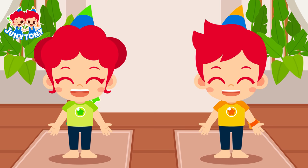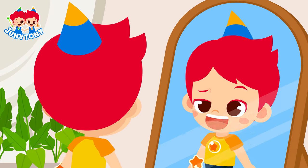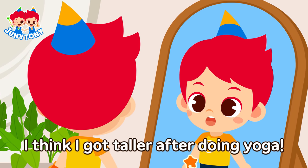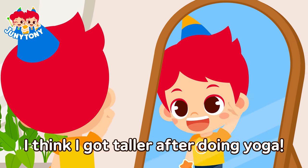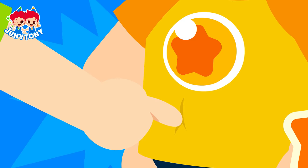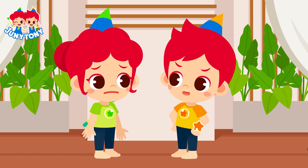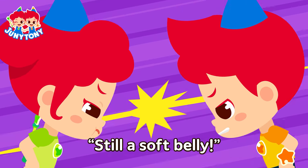He-heh-hey! Juni! Juni! I think I got taller after doing yoga. Hehe, I'm all muscular now. I don't think so. What about now? Still a soft belly.